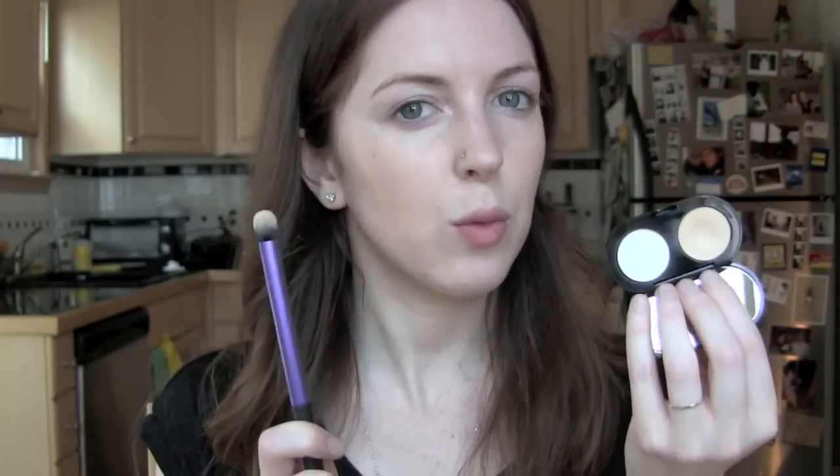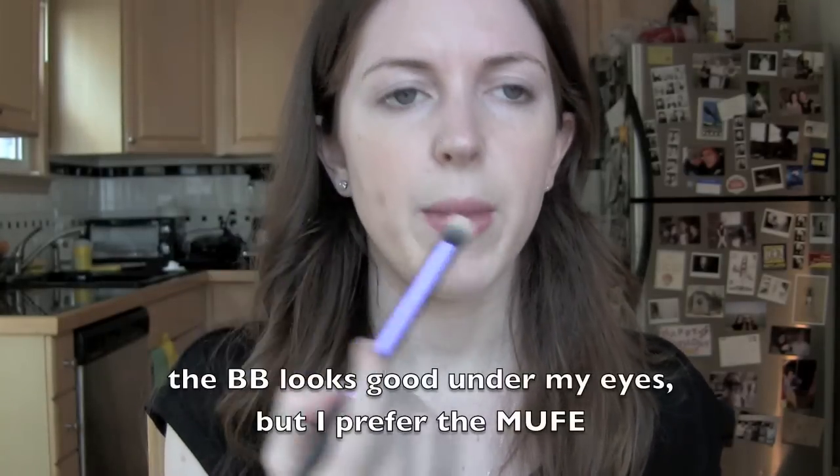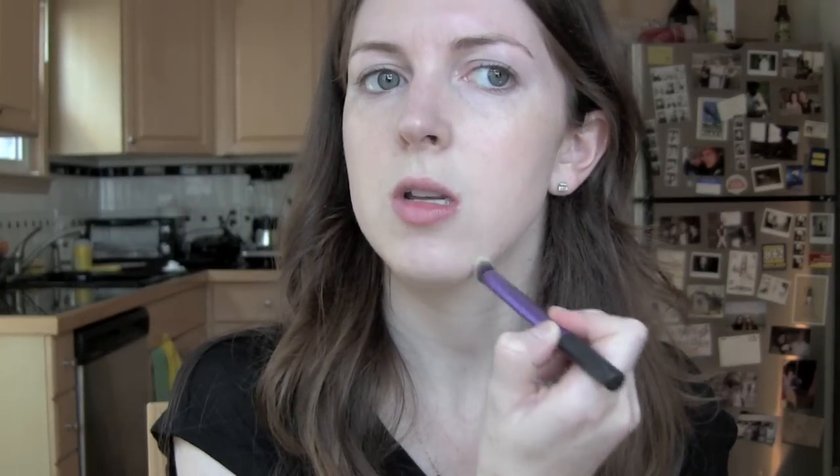Now I'll take my Bobbi Brown creamy concealer in Porcelain with my Real Techniques deluxe crease brush. In the comments on a previous video, someone suggested I use the Makeup Forever on my chin and the Bobbi Brown on my eyes, but I find it works better this way for matching my skin tone. The Makeup Forever full cover looks very strange on my chin — it pulls really orange-ish and doesn't match at all. So I really only like using it underneath my eyes.